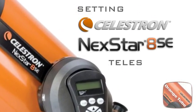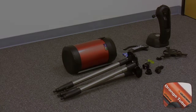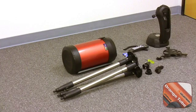Welcome to the Celestron NexStar 8 SE Computerized Telescope Setup Guide. Let us first examine the telescope parts.